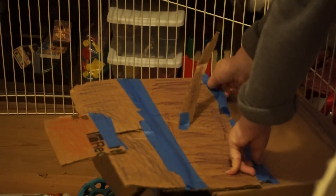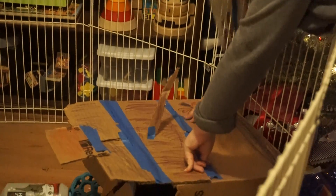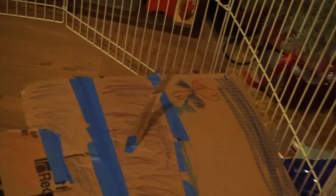You get the tape. And like, here's the sky and the sun. Oh, wow. And it didn't get in there.